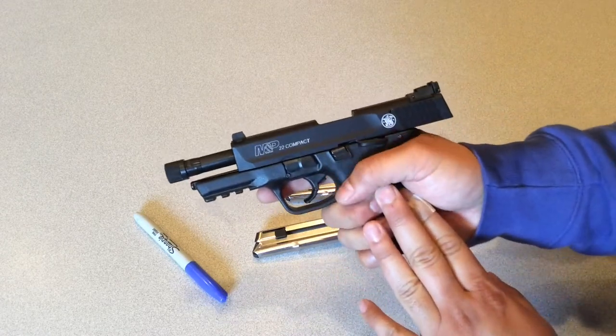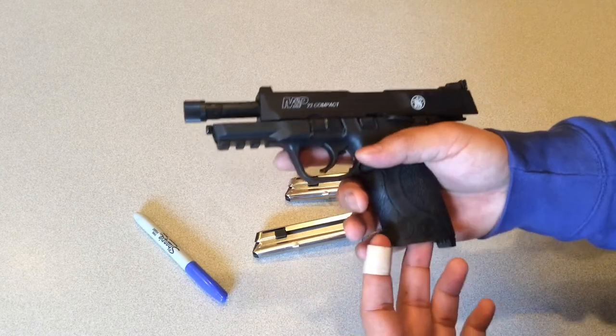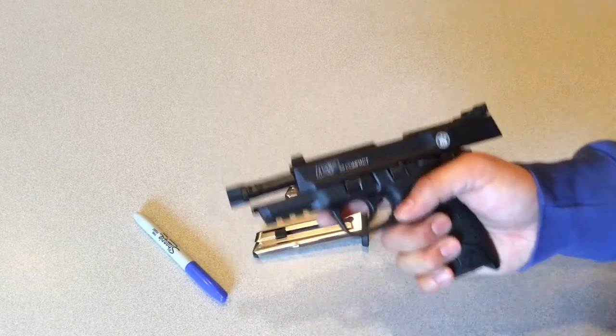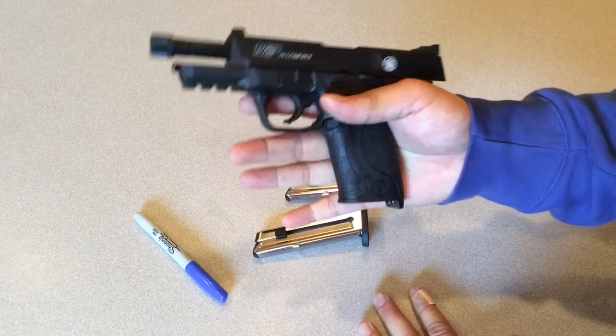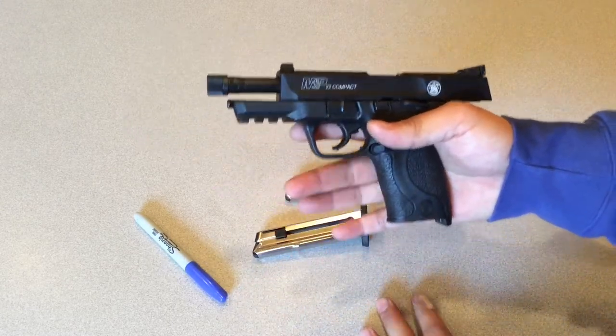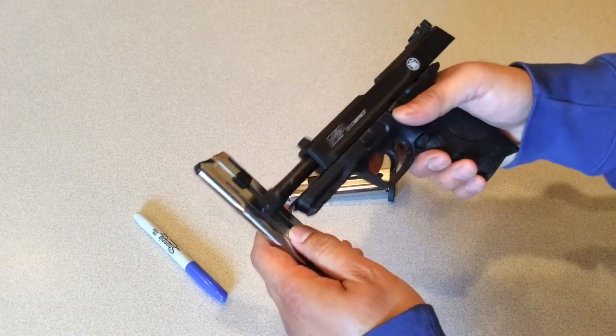I almost bought a SIG Mosquito, but after doing a lot of research I decided the Mosquito probably wasn't for me. I am a huge SIG fan, but this is what ended up winning out.